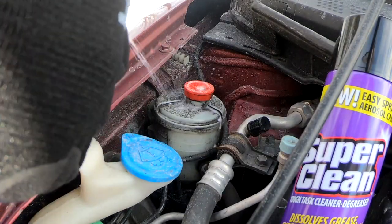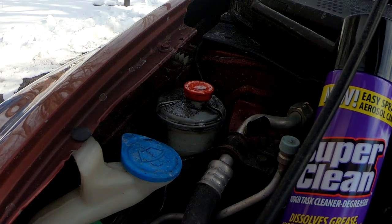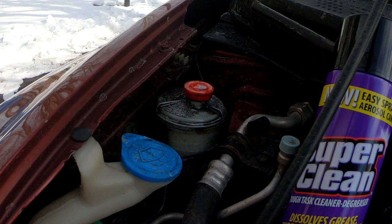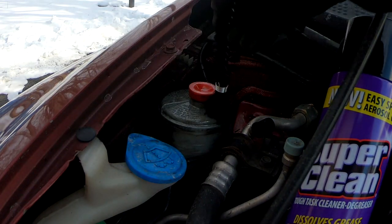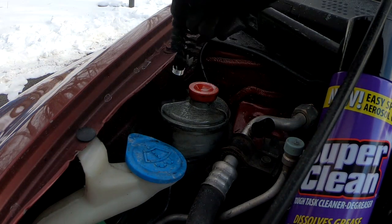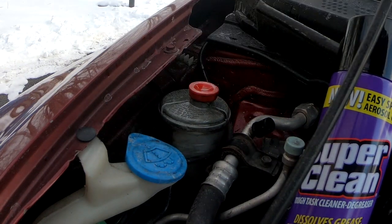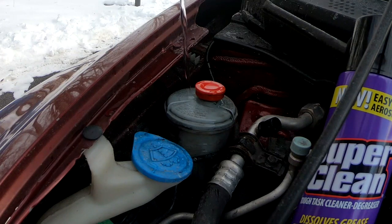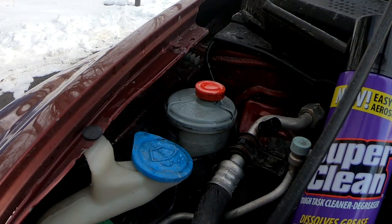Let's go ahead and spray a little bit of this on here and let that soak in for a minute. I like to use a little brush after a minute of soaking, just to break anything that's tough on there. You want to rinse this off with cold water — cold water works the best. Look how beautiful that looks.